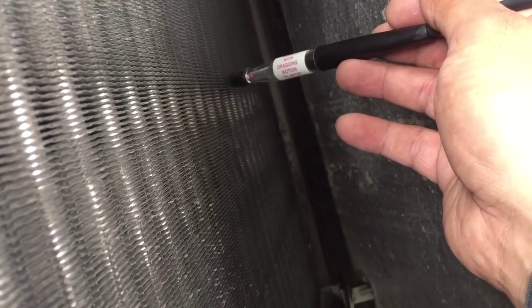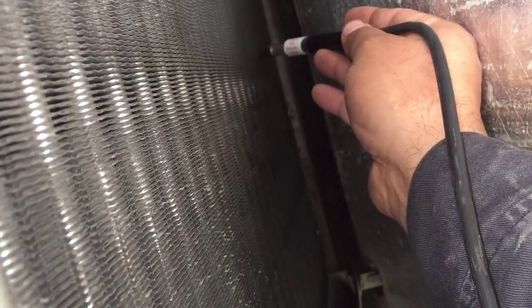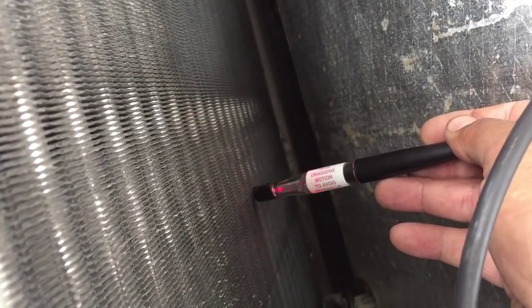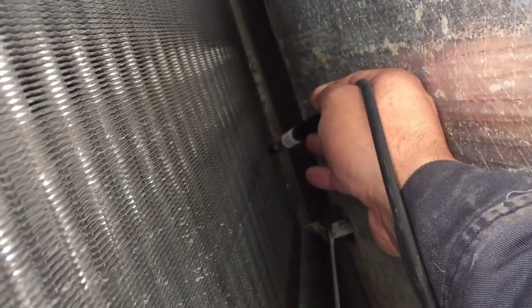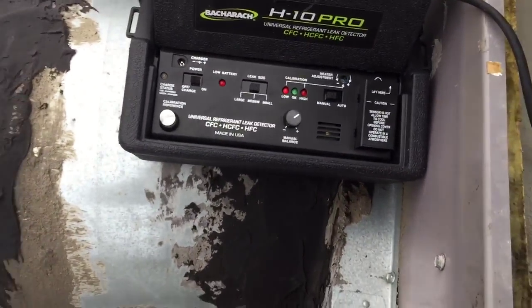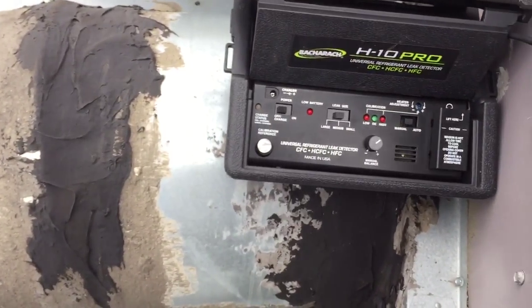There's a hit. Another hit. Another hit. Another hit. H10 Pro, baby. That's what it's about.